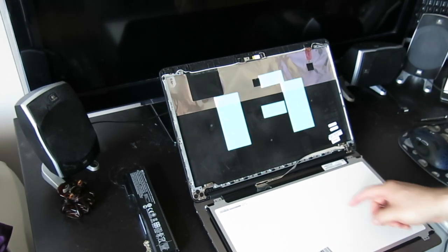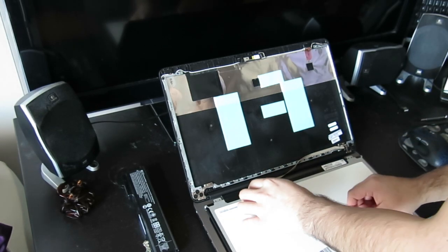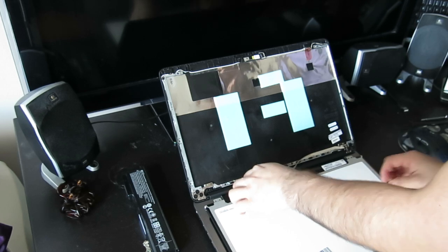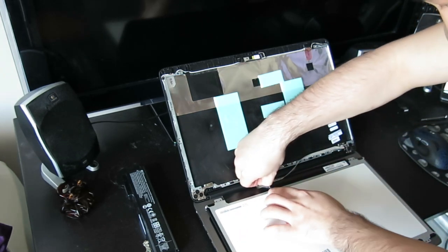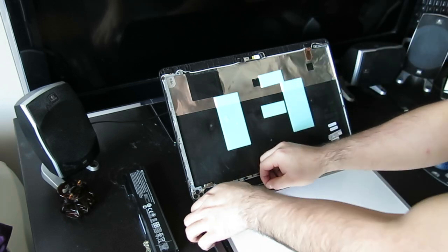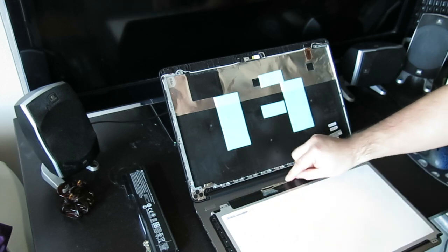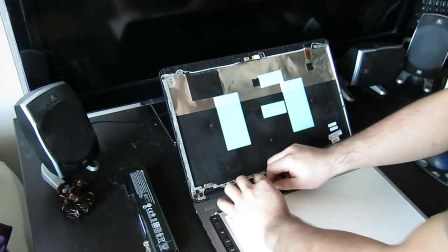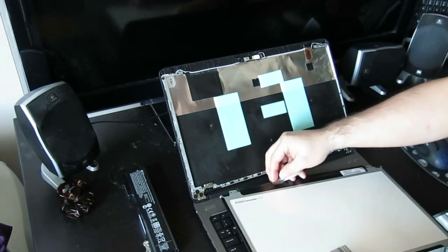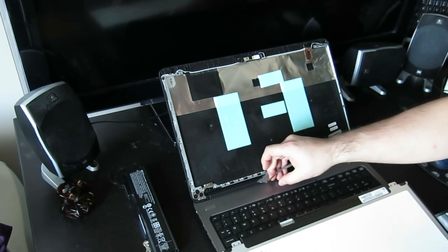You can see this connector. I've replaced the screen before, so the tape — you can gently pull the tape back. It pulls right off. This side is going to be sticky. There's a ribbon, so you can gently pull that off as well. Pull that back and then gently remove the connection.